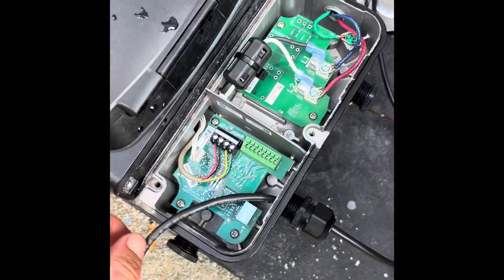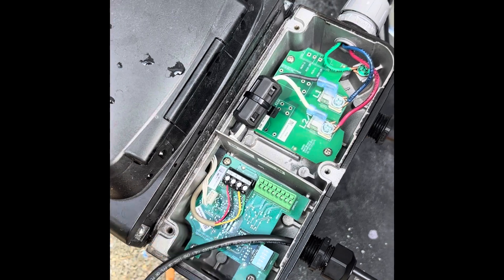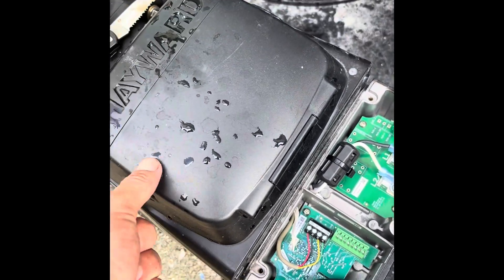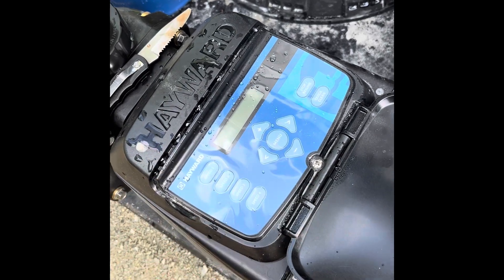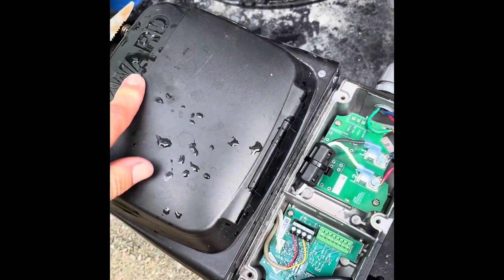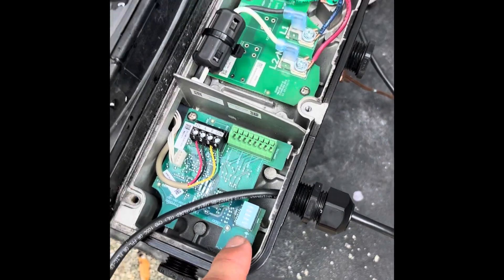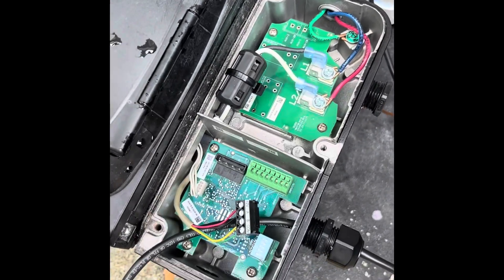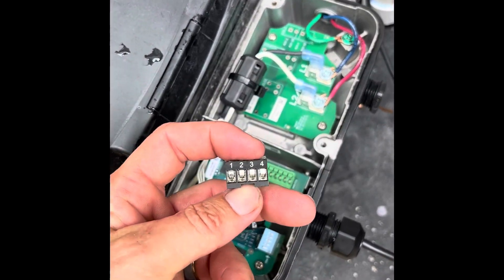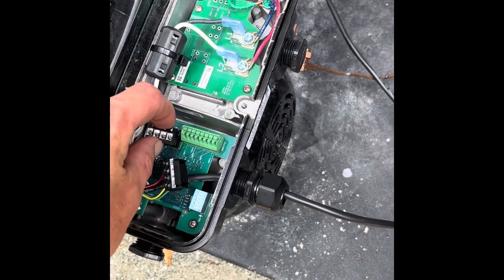This little plug right here stays in if we're using the pump independently of the ProLogic. So if you want to use this display screen here, you don't do anything — just keep that hooked up there and don't touch the dip switches. We're wanting to use the ProLogic, so we're going to take that out. This little plug is also in the package, and it's going to go in the place of that plug.